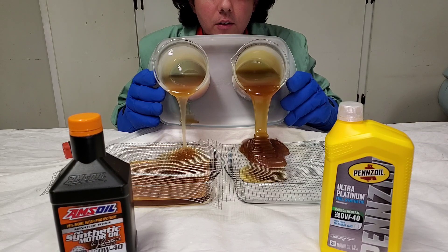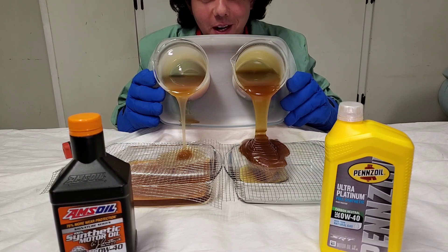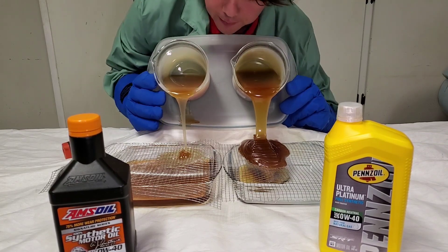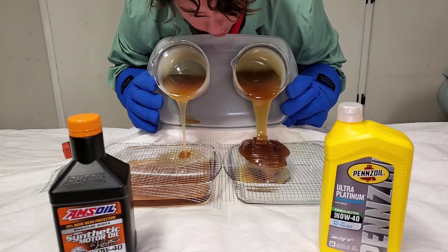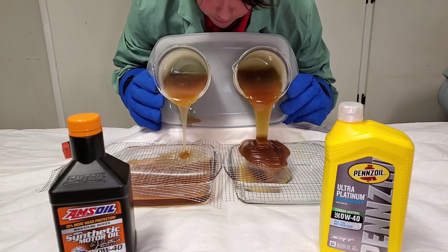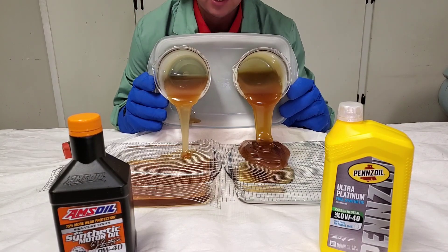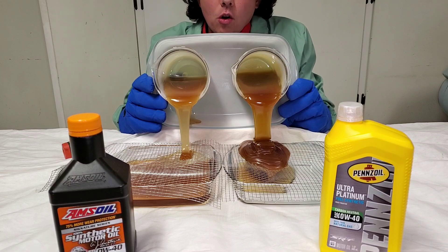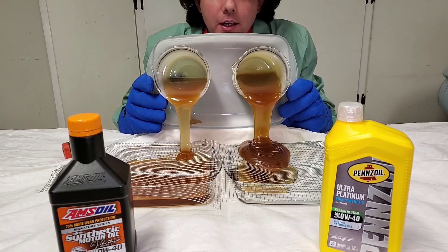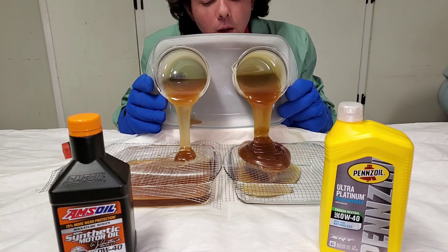A lot of vehicles like the C7 Corvette Stingray have a technical bulletin update to the 0W40, and they run a Mobil 1. The C8 Corvette now also runs 0W40. A lot of Mercedes and European vehicles all run this viscosity, so it's very important you choose a lubricant that has this instantaneous oil flow.